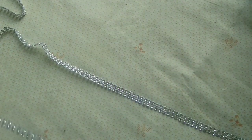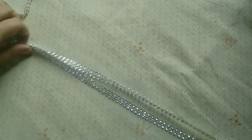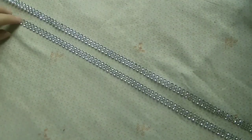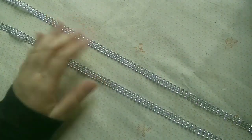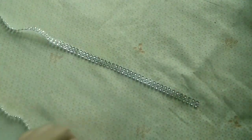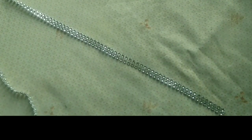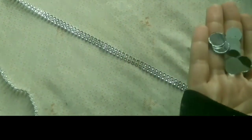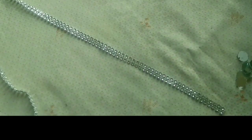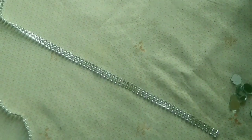I have cut these strips out of that lace in different sizes but the same width, with double beads. Now I am going to paste the mirror on it at the end of the lace, as I am going to make the hangings. For that I am using UHU glue, creating a little space in between.